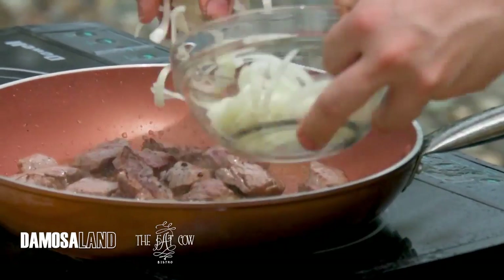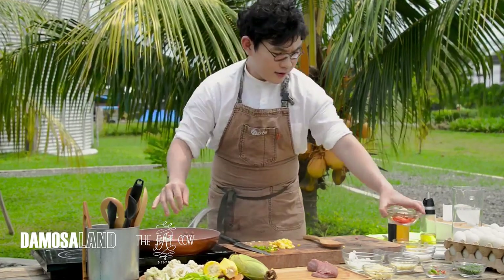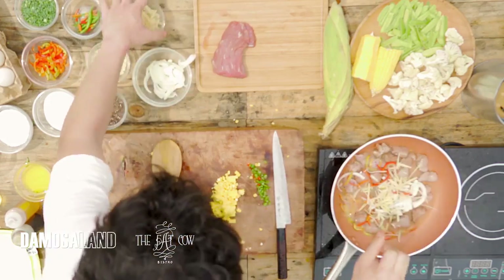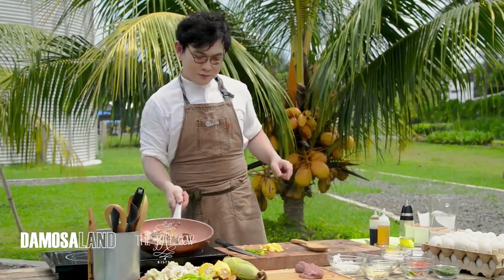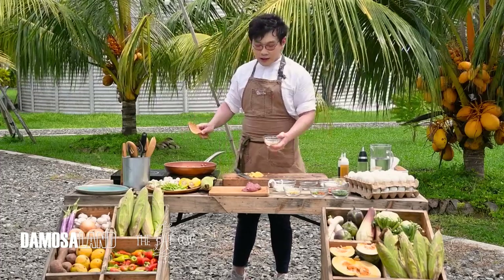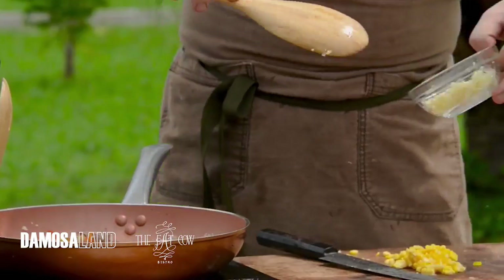We add our onion, then ginger, our chile. Now we add our garlic. I like garlic.